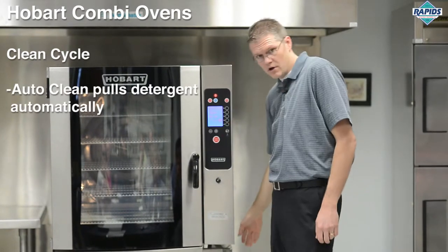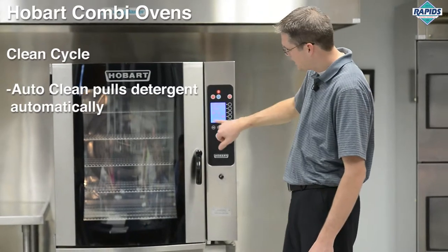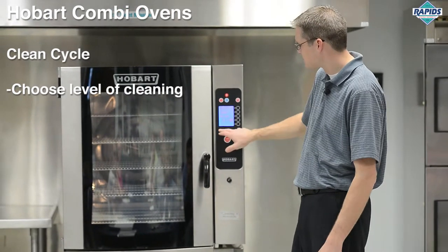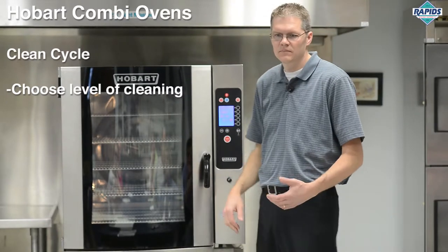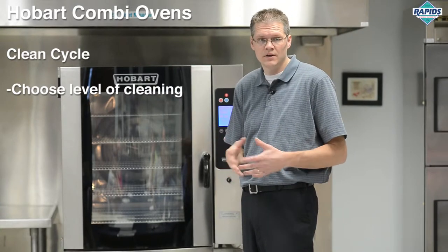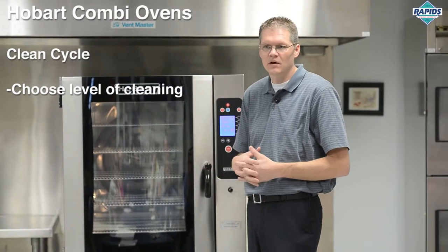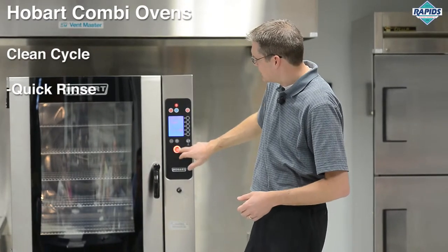The auto clean function pulls detergent automatically through its pump system, and you can choose the level of cleaning from zero, which is no detergent, up to level eight, which takes an hour and 29 minutes. Typically, if cleaning daily, a level zero or level one is fine. If you've made a lot of grease in the oven from protein products, you probably need a level two or three.